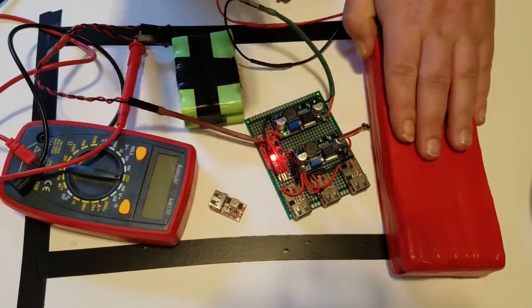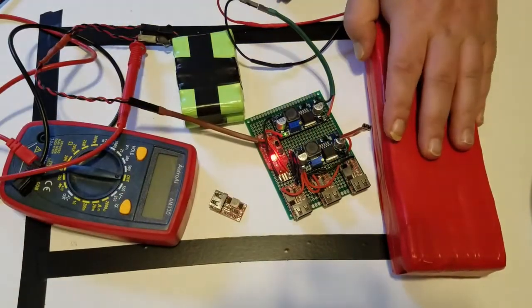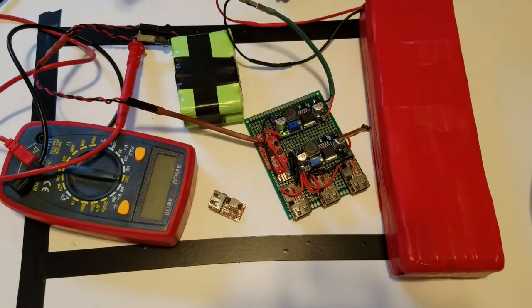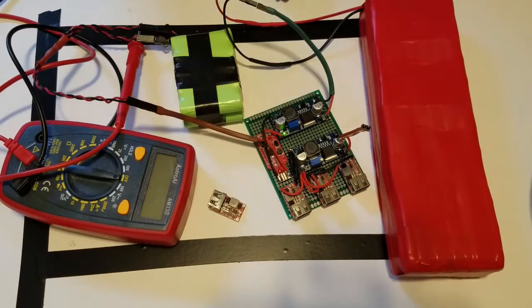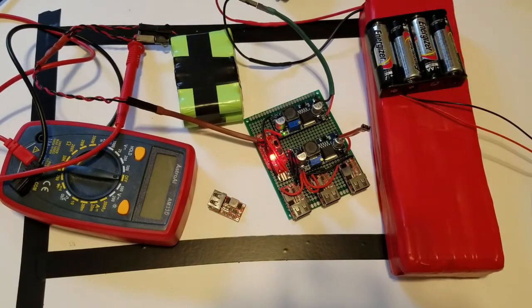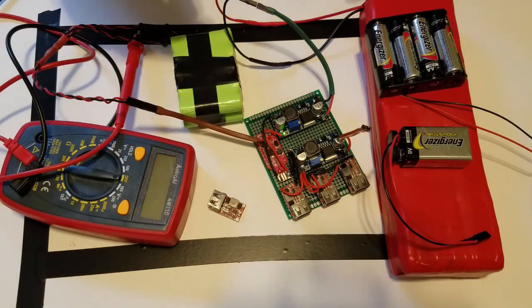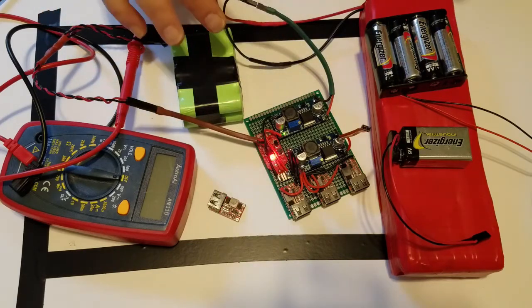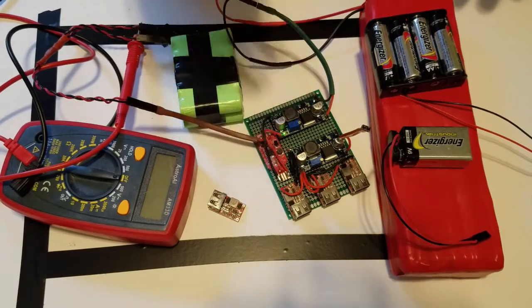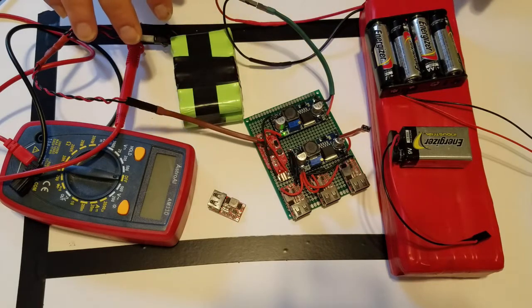This whole board — I'm just going to call it a module because it's a module I made — has many uses. Any power source that provides a DC current of 32 volts or less, you can plug into here and power USB devices or charge other batteries.